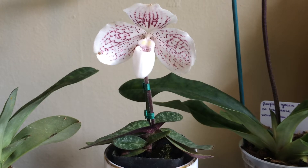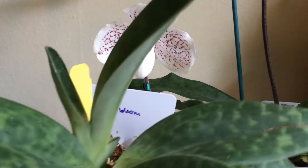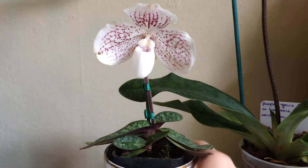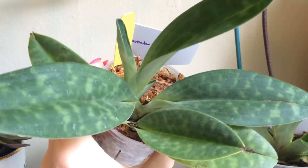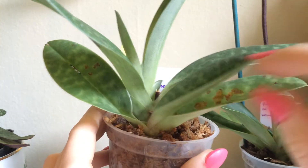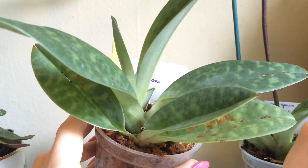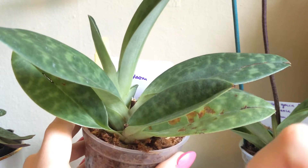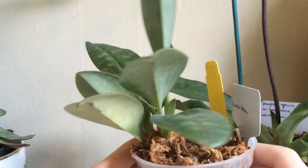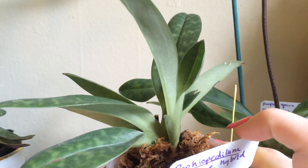Paphiopetalum orchids may at first look like they're similar to a Phalaenopsis in that they have this central growth, and there's leaves coming up the sides and falling off to the sides like this, but actually these are sympodial orchids, while a Phalaenopsis is monopodial.